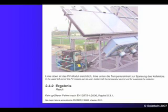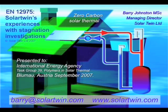Hello colleagues, it's Barry Johnston again from Solar Twin. This short talk is about EN 12975 and Solar Twin and how Solar Twin is affected by the assumptions about stagnation. I hope it will give some insight into polymer technology but also into the standard EN 12975, which several of the manufacturers have found to be market limiting.